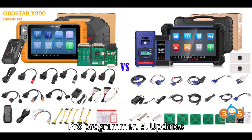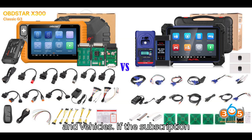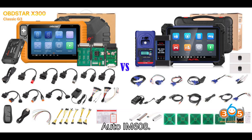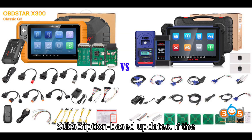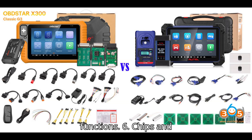5. Updates: The Xtool X300 Classic G3 receives regular monthly updates adding more units and vehicles. If the subscription expires, the tool continues to work with existing options but without updates. The Autel IM608 has subscription-based updates. If the subscription expires, online access features — e.g. Mercedes password calculation — and updates will not be available. Renewing the subscription is necessary for updates and online functions.